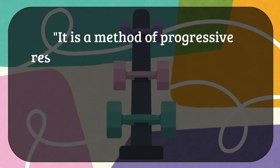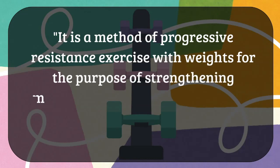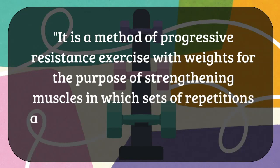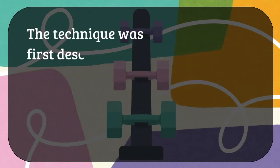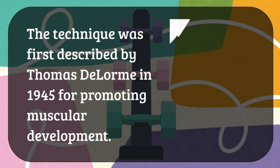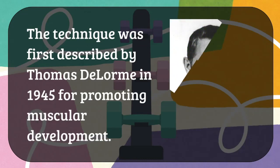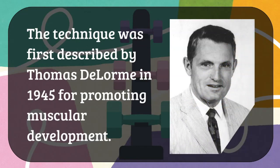The DeLorme regimen is a method of progressive resisted exercise with weights, for the purpose of strengthening muscle, in which particular sets of repetitions are repeated with rest in between two sets. This technique was first described by Thomas DeLorme in 1945 for promoting muscular development. You can see the image of Thomas DeLorme here in this picture.